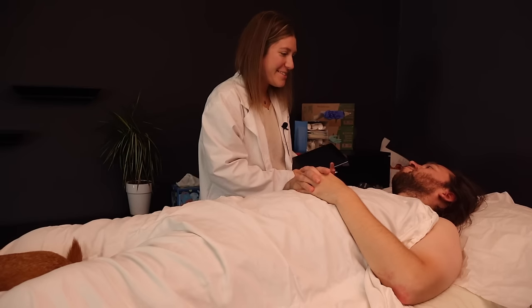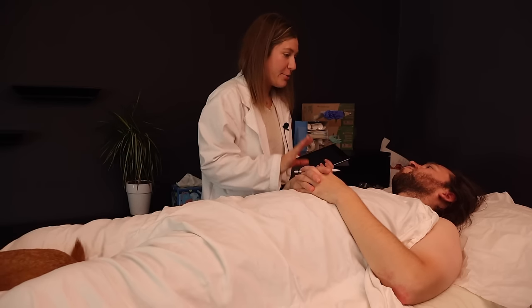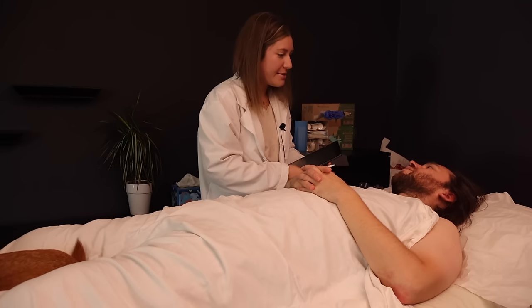Hi Jeremy. Hi. Good to see you again. So I've got you here for your six-month full-body skin exam, is that correct? Yeah, that's correct.